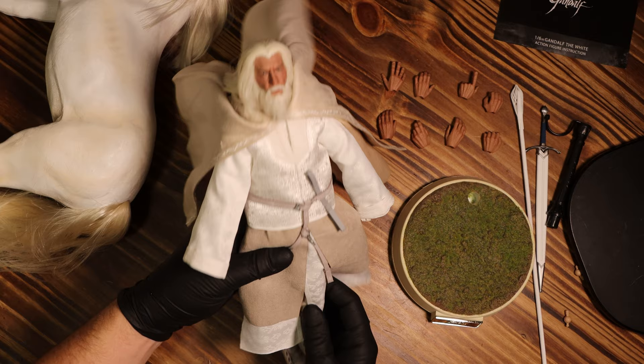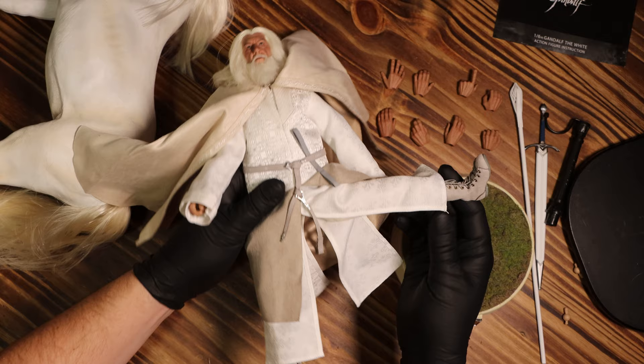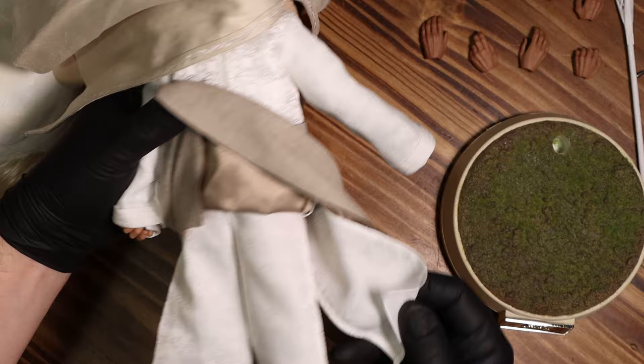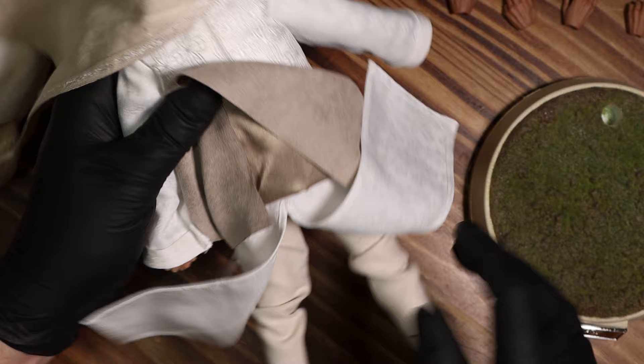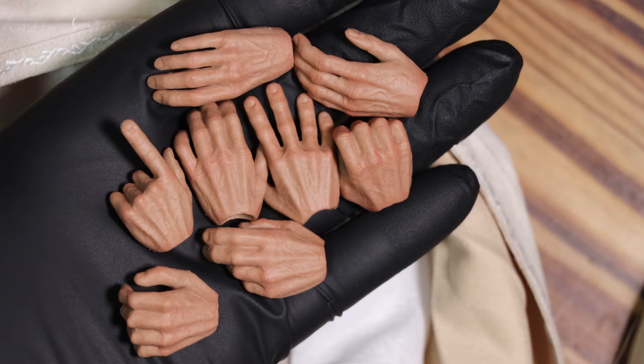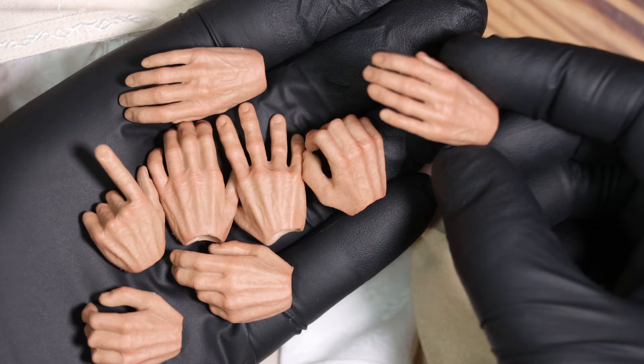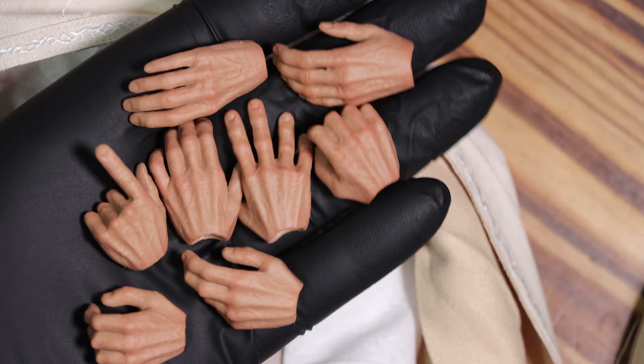Like with most Asmus figures, this is poseable and has over 36 points of articulation, though I haven't counted. I always wonder why they choose to say 'over 36' instead of just giving a real number — is it 37? This also comes with some extra hands in different poses, eight in total, all painted pretty nicely. They always miss the fingernails though.